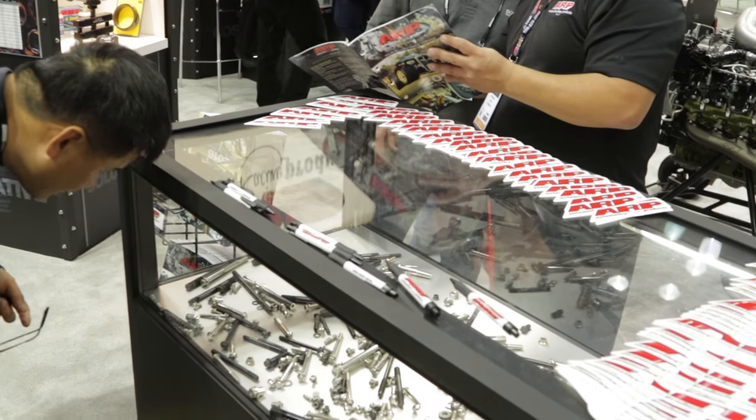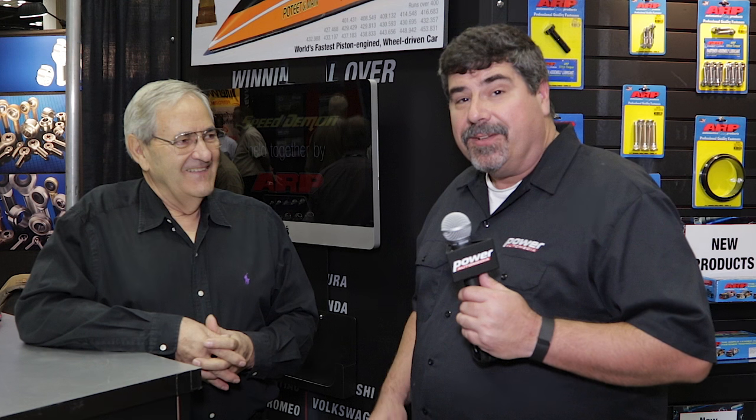It's been a very good relationship and a very successful component. Well, there you go — the man who knows you really can't overstate the importance of quality fasteners in an engine build. I'm Paul Huizinga, this is the 2015 PRI Show. Keep it right here on Power Auto Media, we've got a whole lot more coming at you.